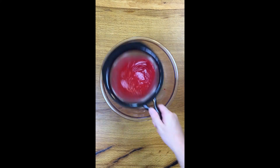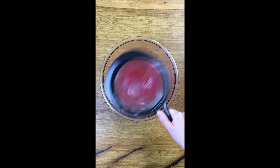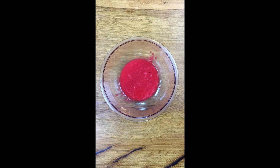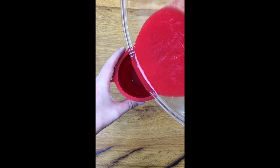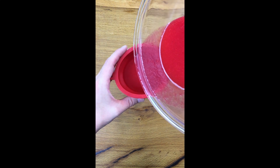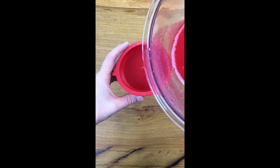Strain it. Isn't that a pretty color? Pour it into your serving bottle or whatever you're going to take with you — you can put it in a travel mug, I suppose.